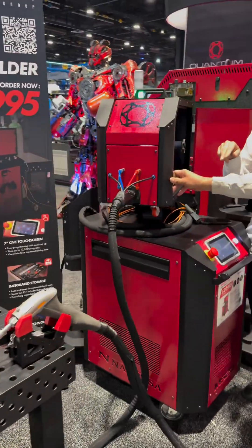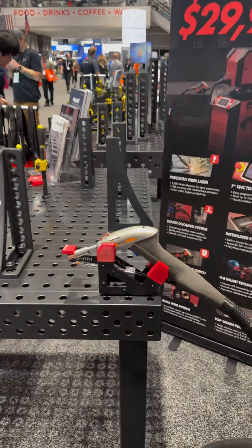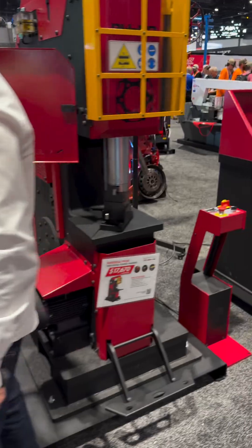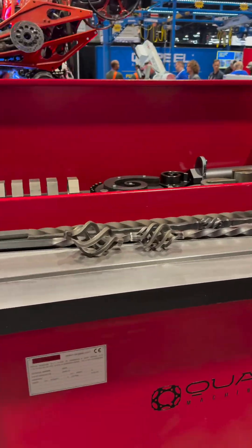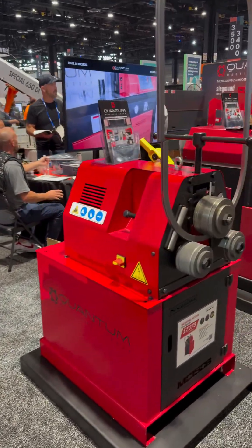Looks like they have laser welders now. Pipe bender, tubing rollers.